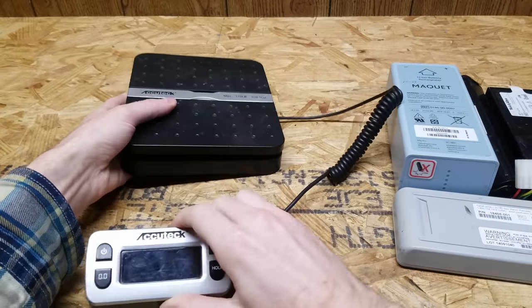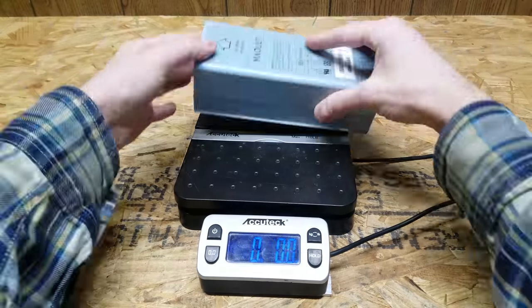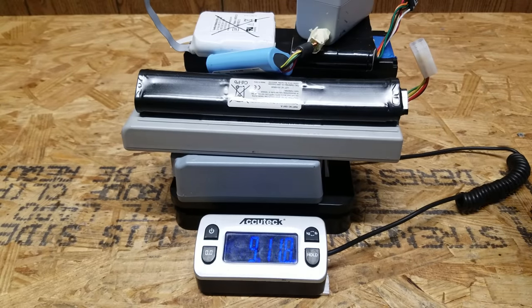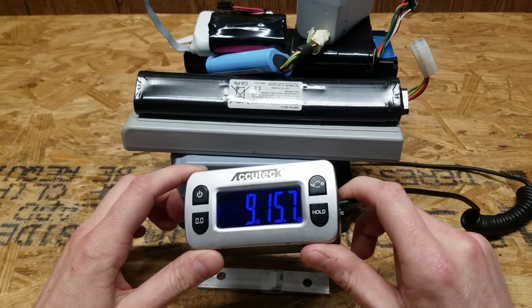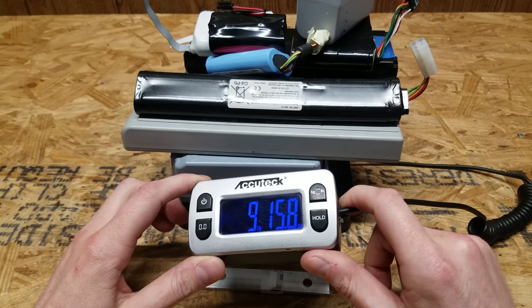First and foremost, I want to weigh these and make sure I actually got 10 pounds as advertised. We're at 9 pounds and 15.7 ounces, so that's pretty much 10 pounds. We're good to go there.